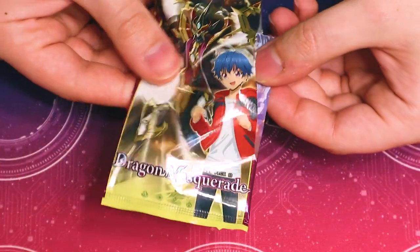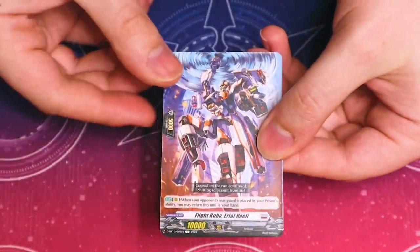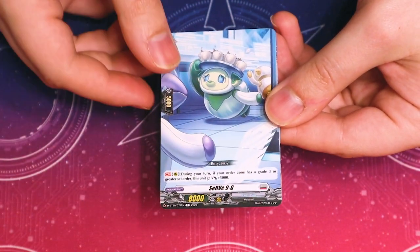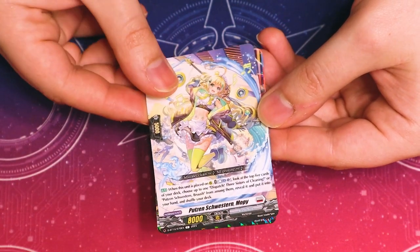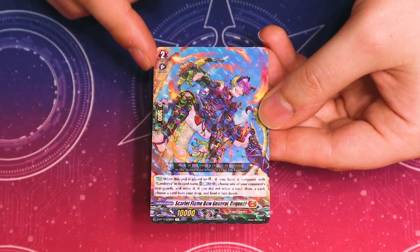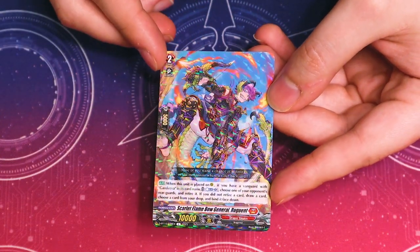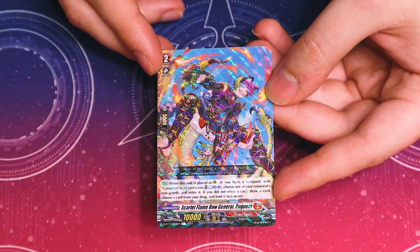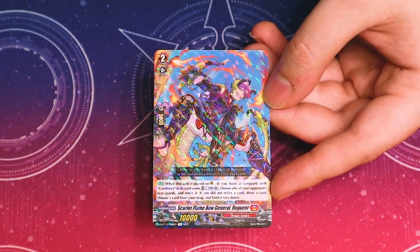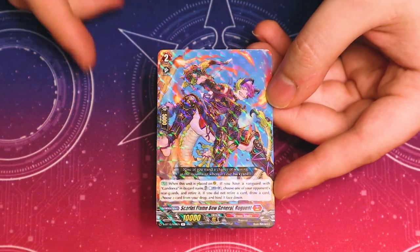Moving on. We got some helicopters, Solerion, Beasts, something that gets 5K, generic support, a rare, and a decent card for Grand Diva. This is what helps you fill up your bind zone — you blast and retire something. If you didn't retire something, you can draw a card, and then you can bind a card face down, which is nice. It just kind of helps accelerate Grand Diva's bound card effect.